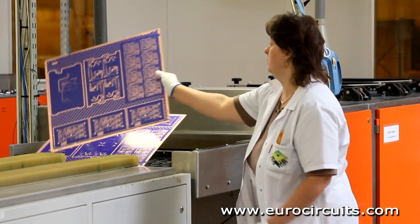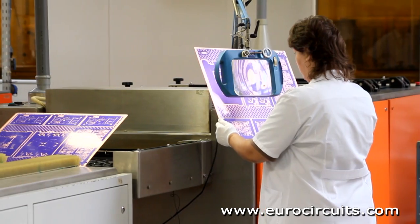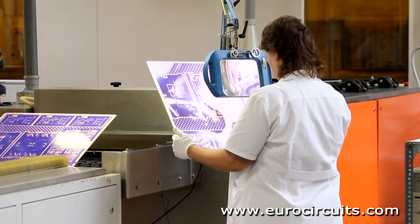The operator now checks the panels to make sure that the copper surface is clean and all the unwanted resist has been removed.